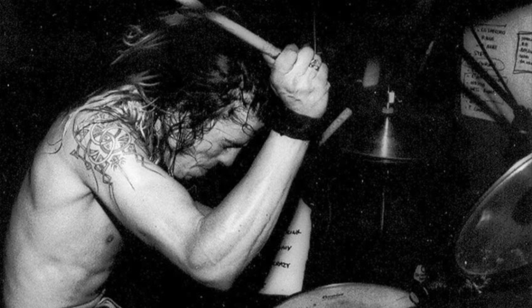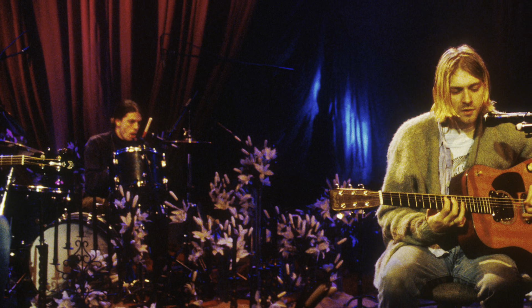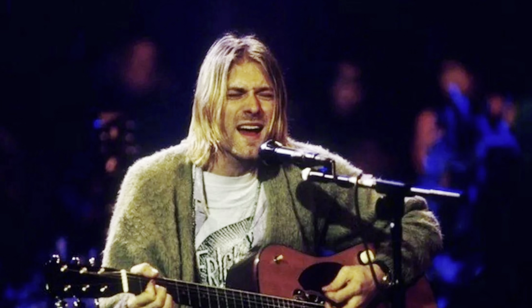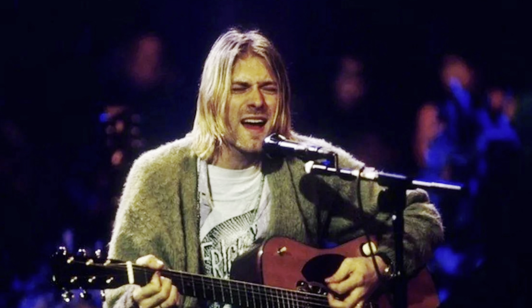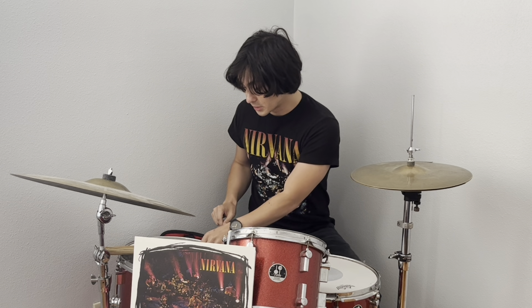This might have been Dave's most challenging work yet, because at the time he was just used to playing full force. When you watch the performances you can see how much restraint he has to show — he's not quite used to that yet. In fact, it was rumored that Kurt wanted a different drummer because Dave would just hit too hard.